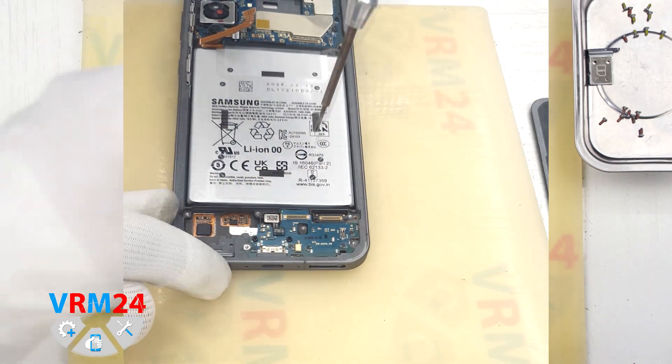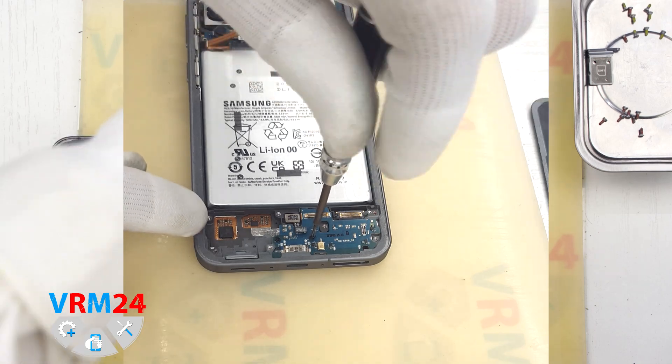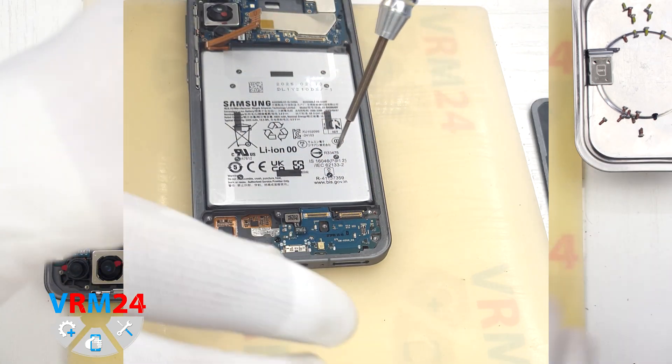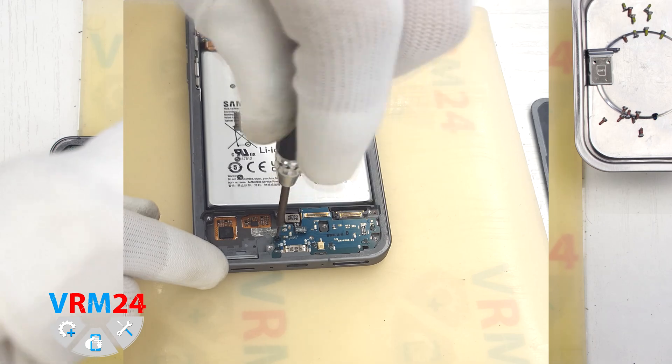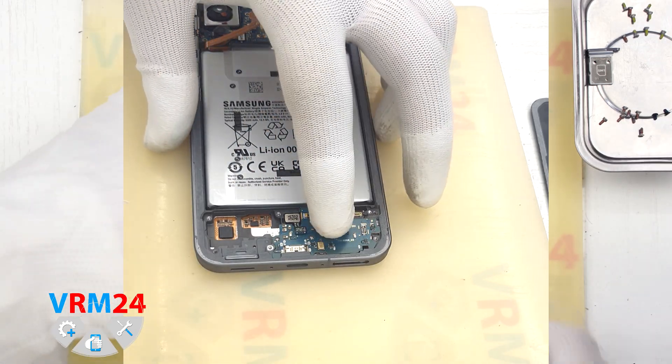Next we need to unscrew the two screws that hold the subboard in place. These screws are different from the previous ones, so be sure to keep them separate. Once those are out, we can disconnect the subboard.